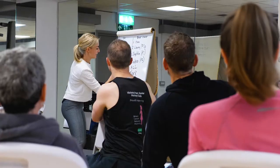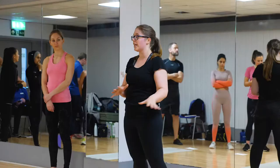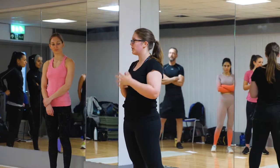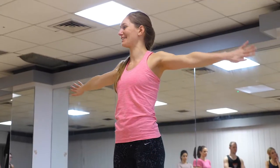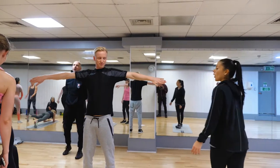You'll understand the principles of circuit training, a little science behind it, the history of it, and also leave with a qualification that allows you to go and become a circuit training instructor within the industry. There are CPD points available to gain whether you're a member of REPs or CIMSPA. Once you get your certificate, you can simply claim those through the relevant websites.